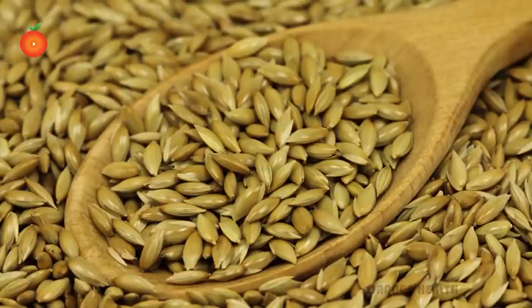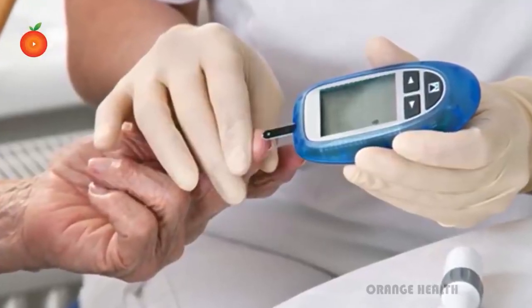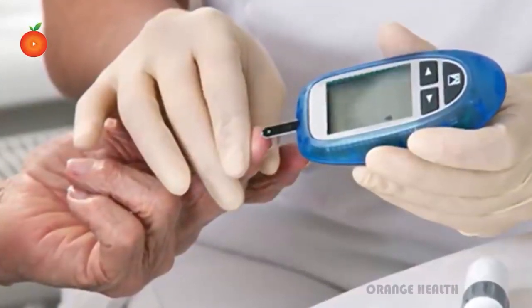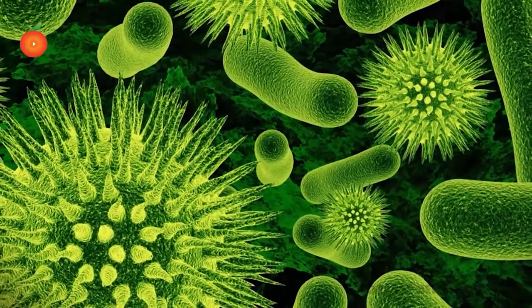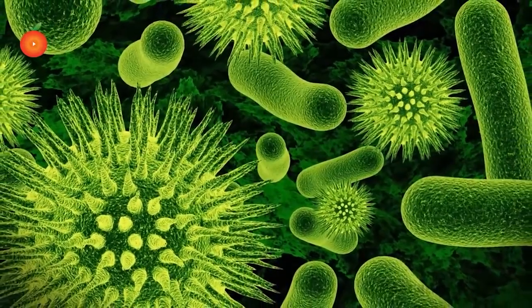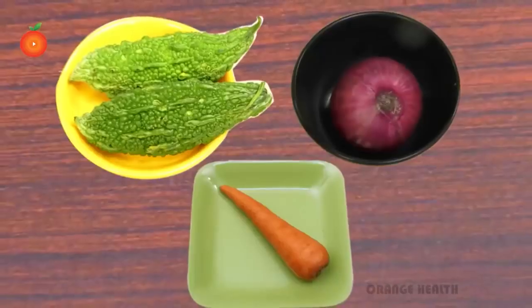Diabetes cure juice: the main causes of diabetes and risk factors include a poor diet high in carbohydrates, fats, and proteins; obesity causing insulin to not function properly; virus infection like the Coxsackie B virus that may infect the pancreas impairing the release of insulin; and emotional stress including excessive grief, anxiety, and worry which may alter blood sugar levels leading to diabetes.